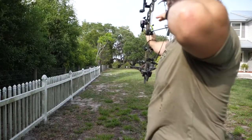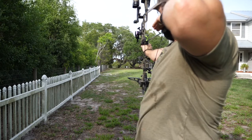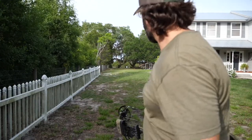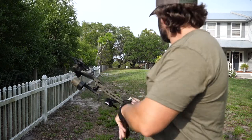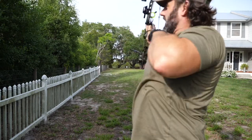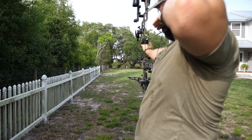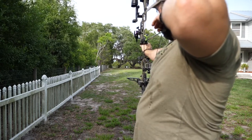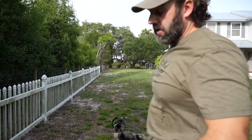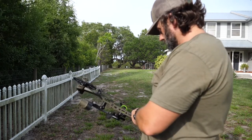100 yards. Slightly to the left — that means that's the right height. It may be closer than that depending on how it's hanging on the arrow. That sounded good. It felt good, it's just a little to the right. It actually looks to be in the black of the bullseye.